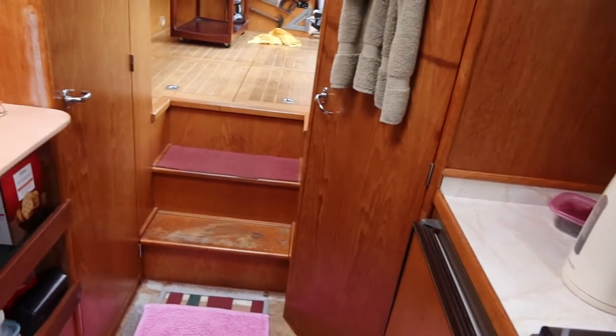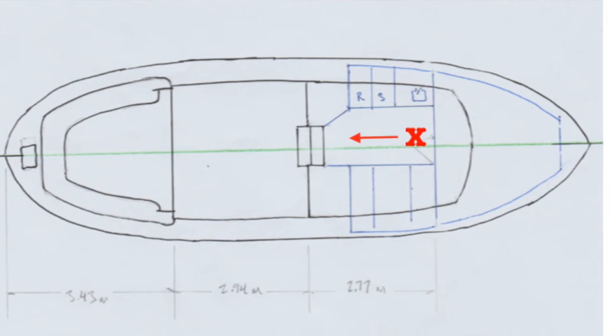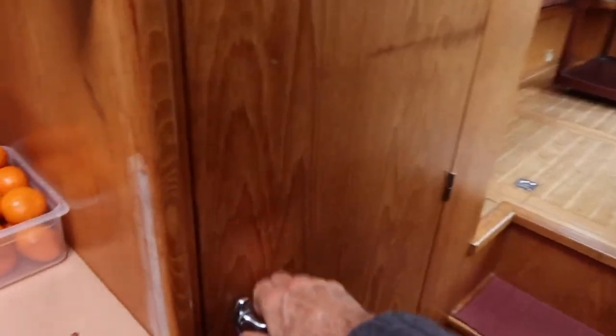Okay, we're facing aft. To the right side is the toilet room, left side is the shower room - let's go check it out.